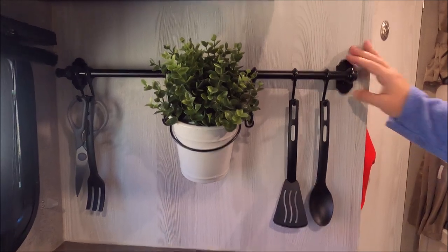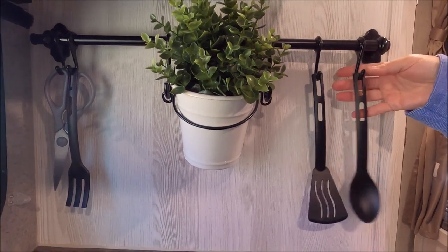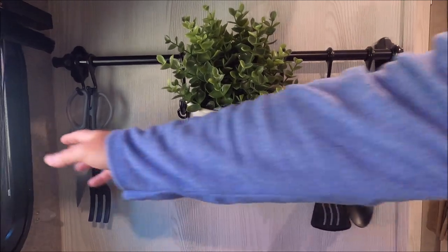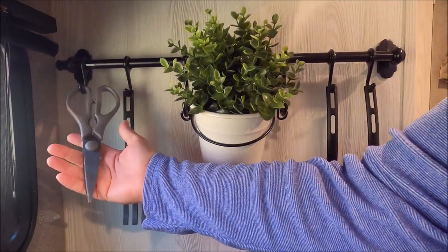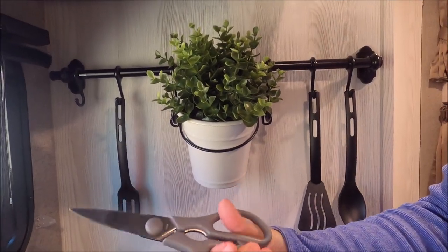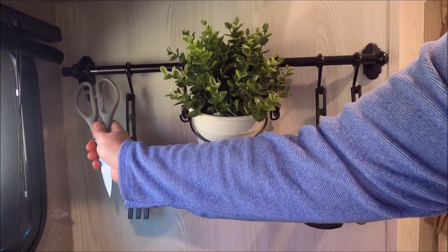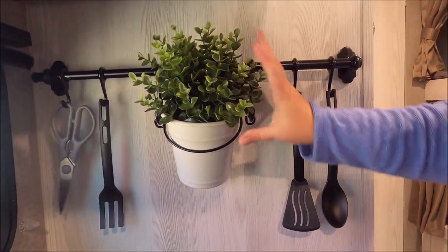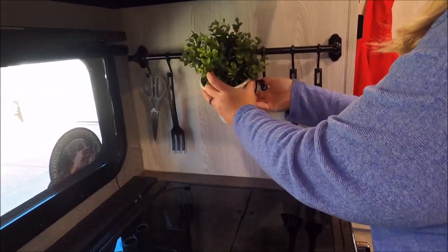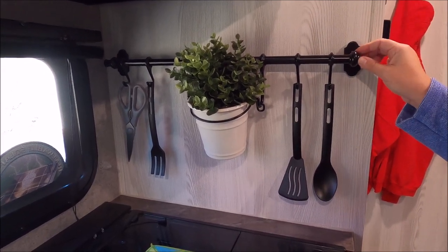I found this at Ikea — it's just a pole with some hooks. Everything here is from Ikea, including the utensils, except the scissors which I found at Home Goods for a great deal. You want sturdy kitchen scissors in your camper for all different needs inside and out. This little pot decoration is from Ikea too — I really wanted this bar in here to give our camper a homey feel.